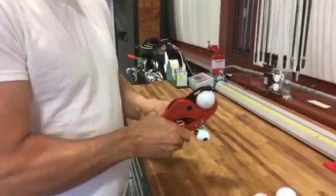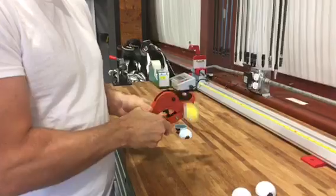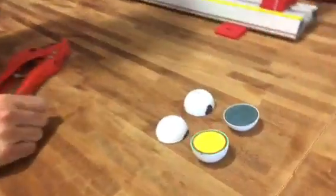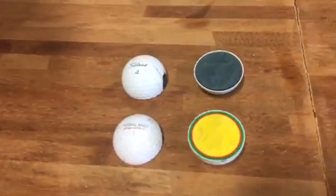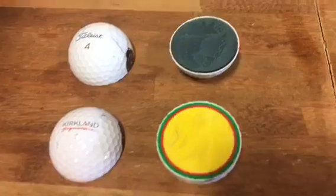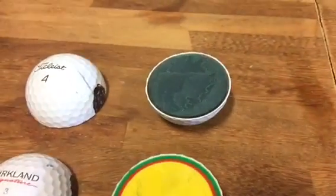After we get it done we'll show you what's inside, so you can see the four-piece construction of the Kirkland and the three-piece of the Titleist. That's what's inside a golf ball and that's the difference between $15 and $48.